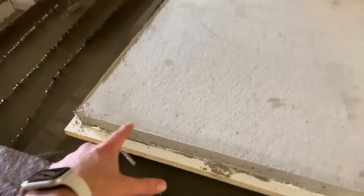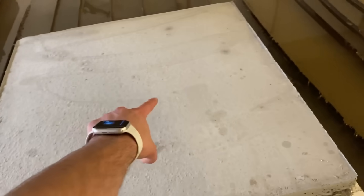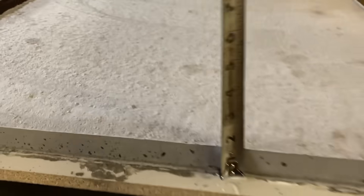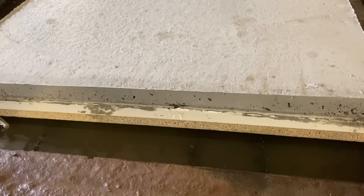We're gonna do a little tester piece in the corner, and if all goes well, we'll do the big boy in the center. It is also a lot thicker than it probably should have been. The tile video was the thickness of tile — three quarters inch — now we're an inch and a half.